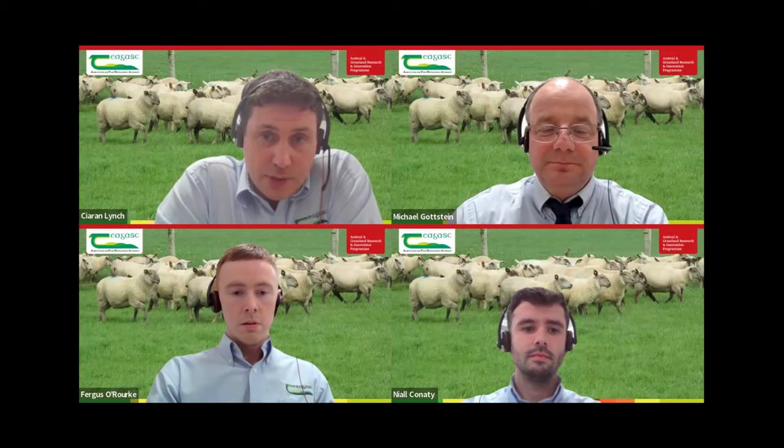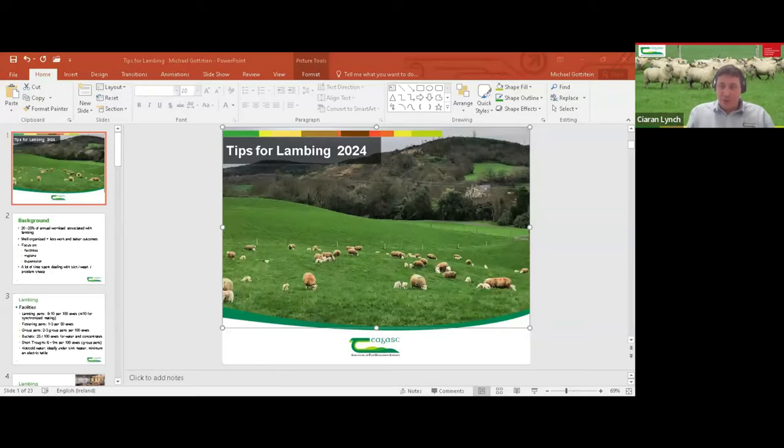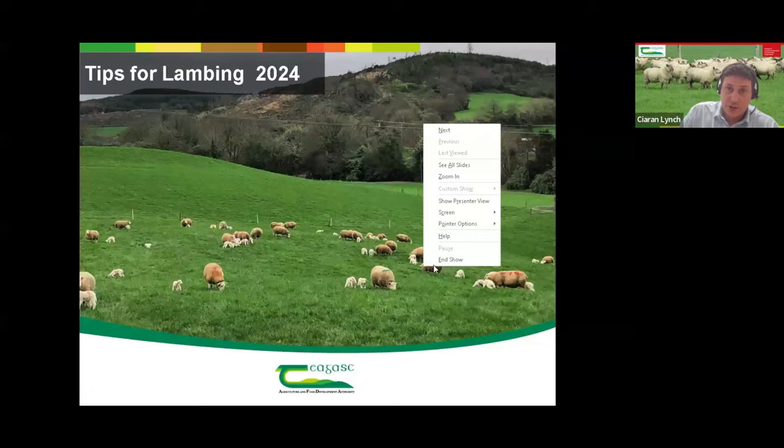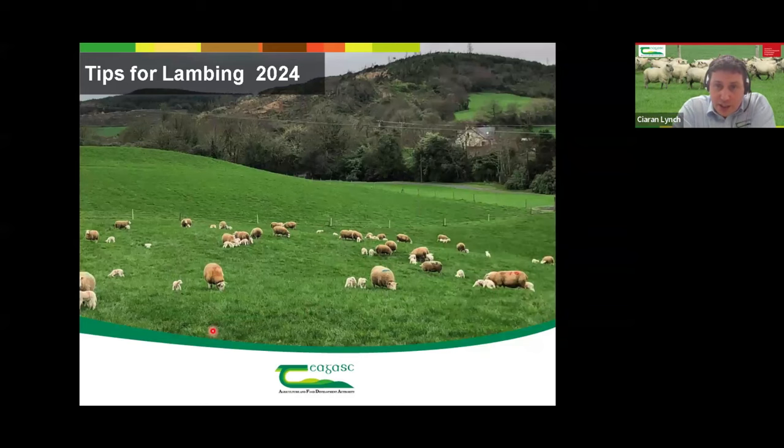We're also joined by the sheep team at Ballyhayes Agricultural College, Fergus O'Rourke and Niall Cunahy. A bit of calm before the storm, because I know you're not kicking off lambing for another two weeks, so we appreciate you coming on. Michael's going to kick us off first, going through some background tips and things we need to consider. Then Fergus O'Rourke will join us to go through some practical management tips they implement in the college. Hopefully we can find something to apply on our own farms.